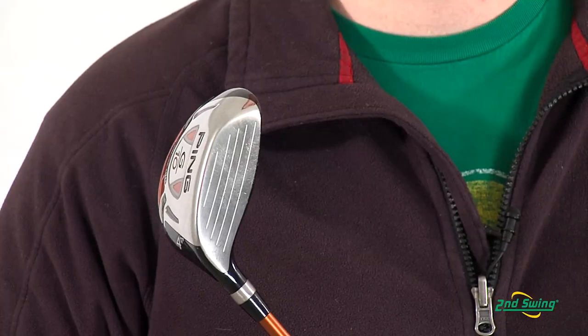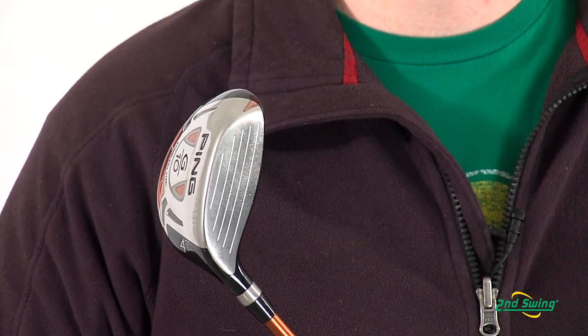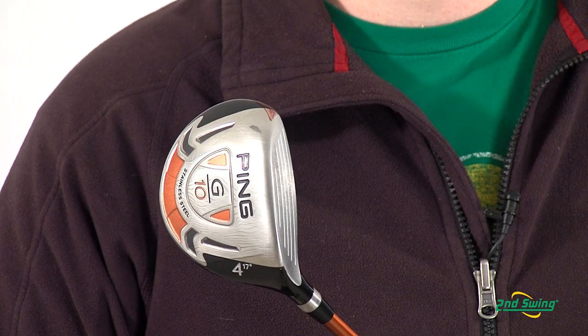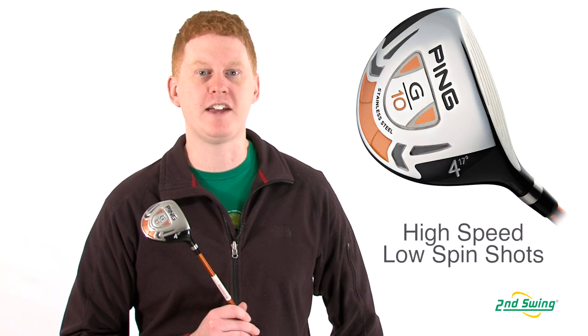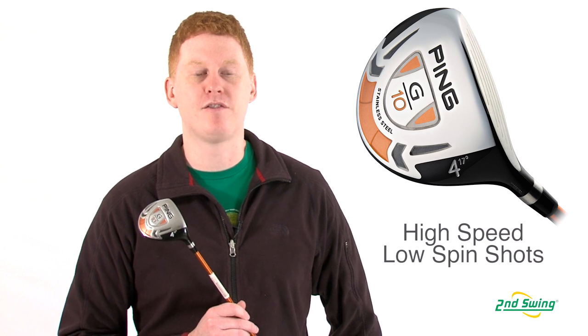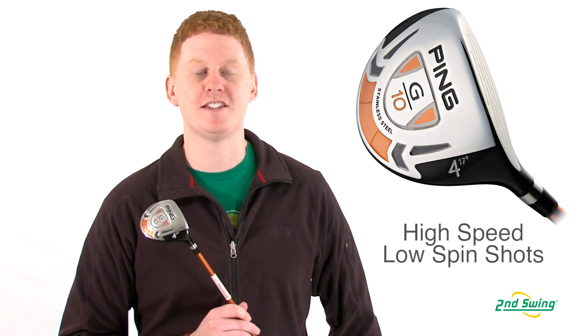This model offers a high launching, low profile design to perform anywhere on the course. The oblate head design provides a lower CG for more distance on every swing. The wide weight gathering block is placed at the sole near the face for higher ball speed with less spin.